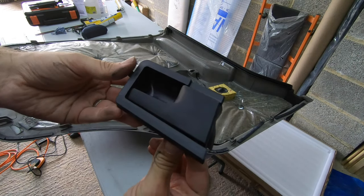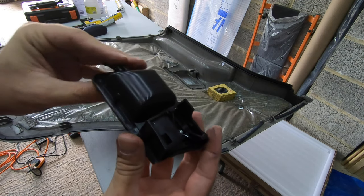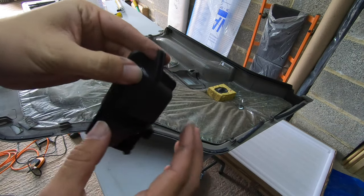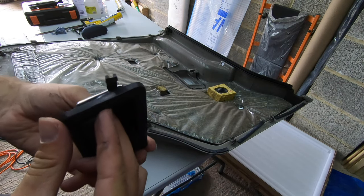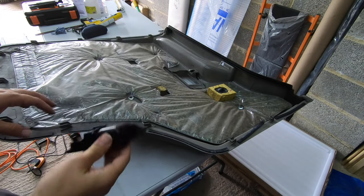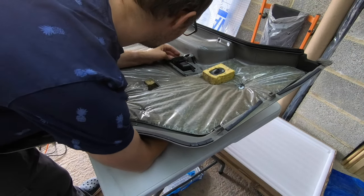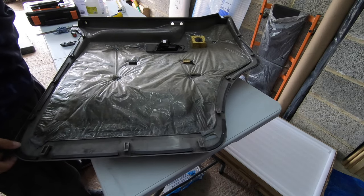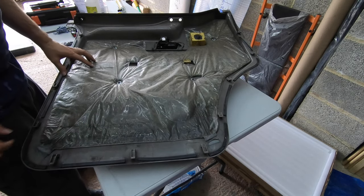Here is our replacement door handle — exactly the same but in black. Clip at the bottom, clip at the top. What we need to do is feed this in from behind — go in, round, clip. That looks okay, so let's go pop this back on the door.